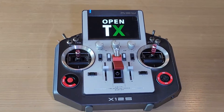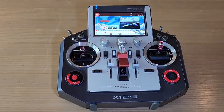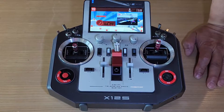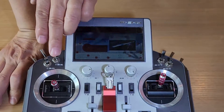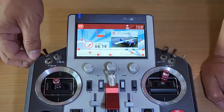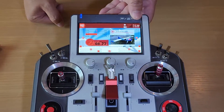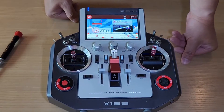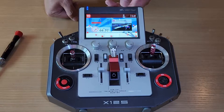Welcome to OpenTX. Throttle warning, switch warning, engine off, gear down. Timer 1 elapsed, timer 2 elapsed. I'll change this bag of battery icon. I finished replacing the bag of battery and it took about 20 minutes.